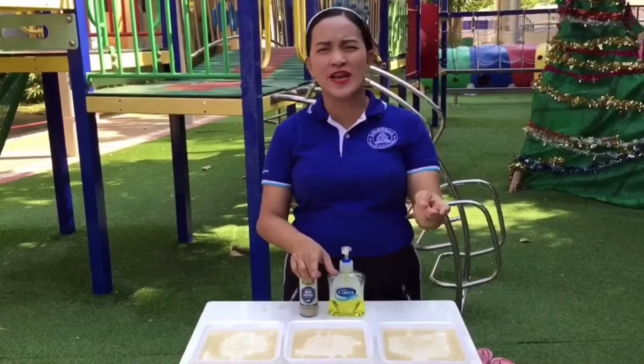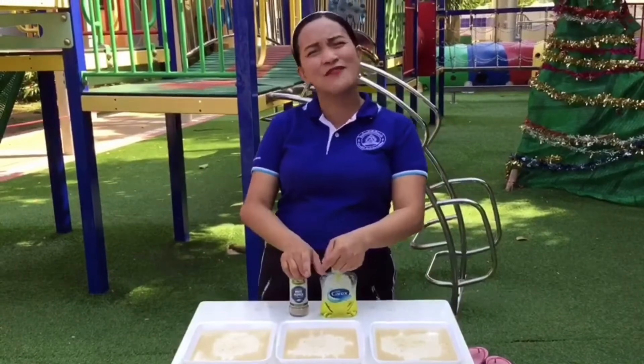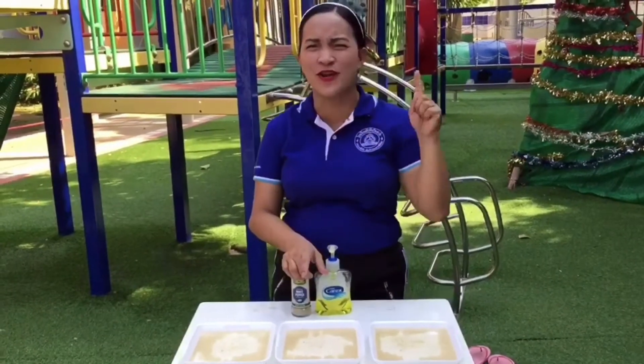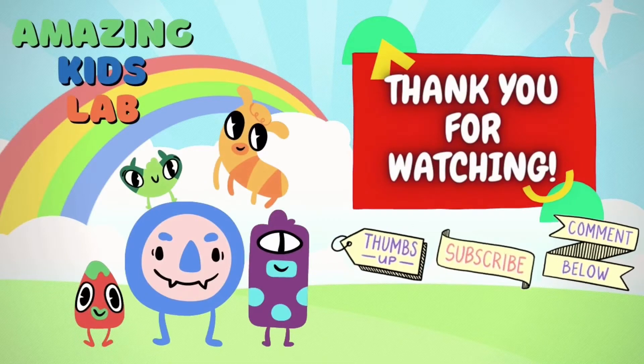Before eating or doing another thing, especially when you are outside and when you play outside. Thank you very much, I'll see you again next week for another science experiment. Thank you for watching, don't forget to thumbs up and subscribe. Bye-bye!